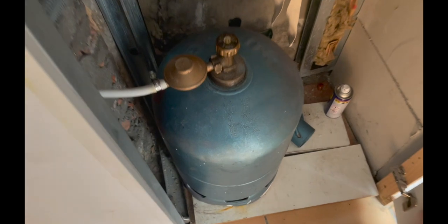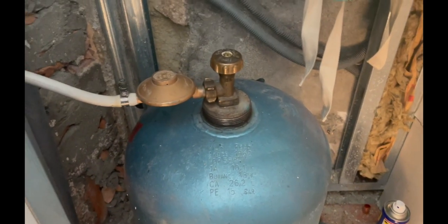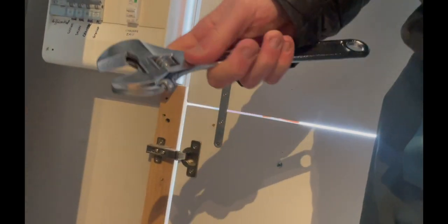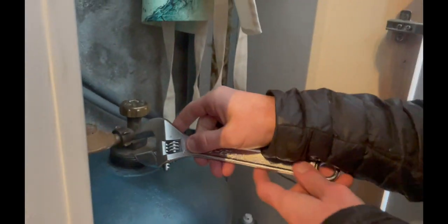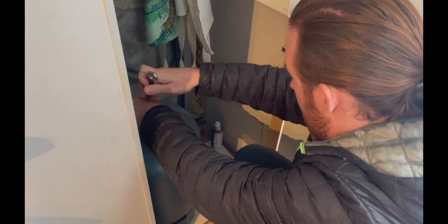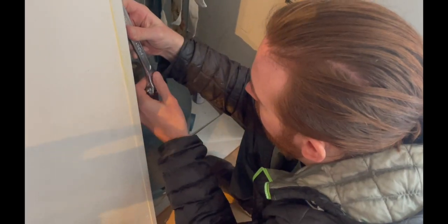Now we need to figure out how to disconnect the bottle and get a new one. Presumably we first have to close it. This looks like the part that you disconnect. Maybe we should open the window in case there's a gas escape. There won't be gas escape. Very risky, this person. Towards you, I think. Why not try — but he said in the video that it goes the other way. This one seems good, I think.